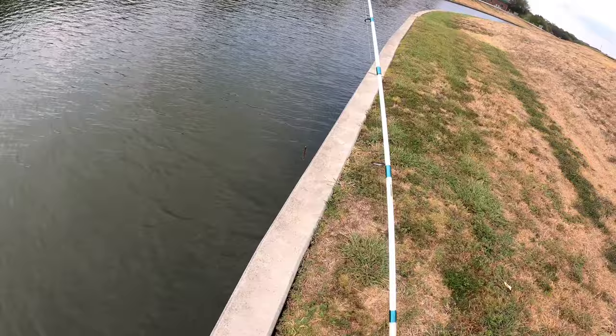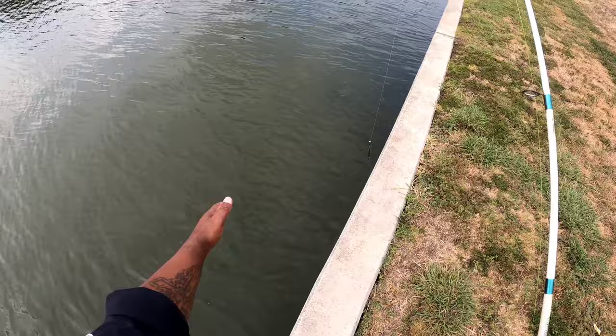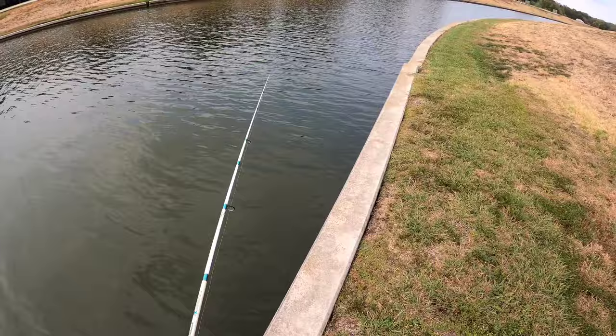First what I'm gonna do is cast along this shoreline here. I'll go out and out and out, but I'm gonna start up against the concrete. With bass, the lure goes out and drops, but a lot of times them bass are just hovering out there and they shoot up, grab it, and shoot back out.